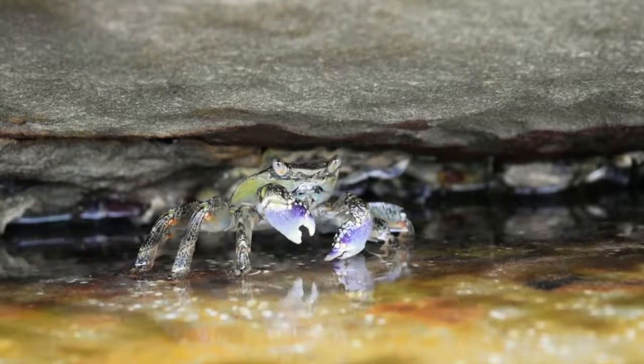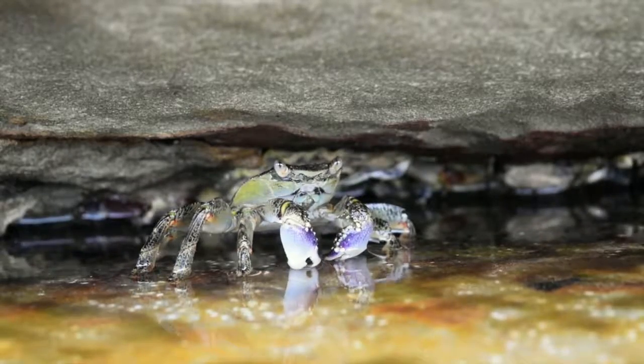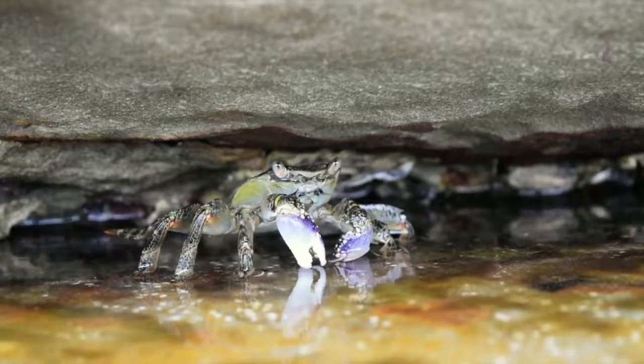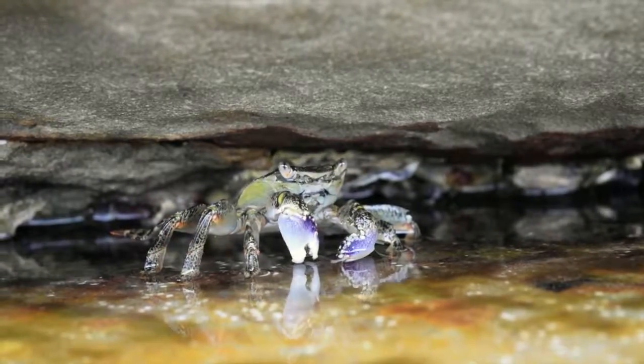They are active creatures, scavenging and darting quickly among rocks. They usually use their claws to get into the shells of other animals by tearing pieces of their prey and putting it in their mouth.